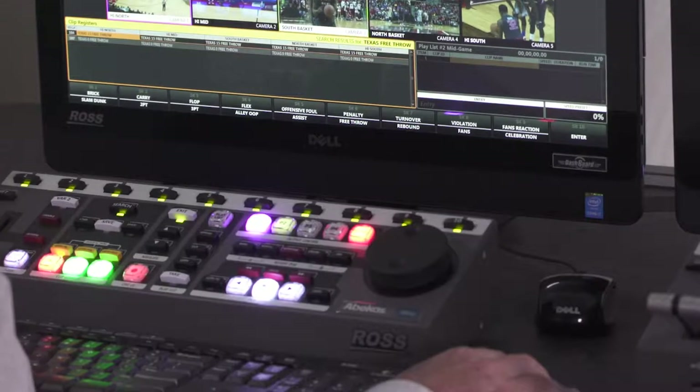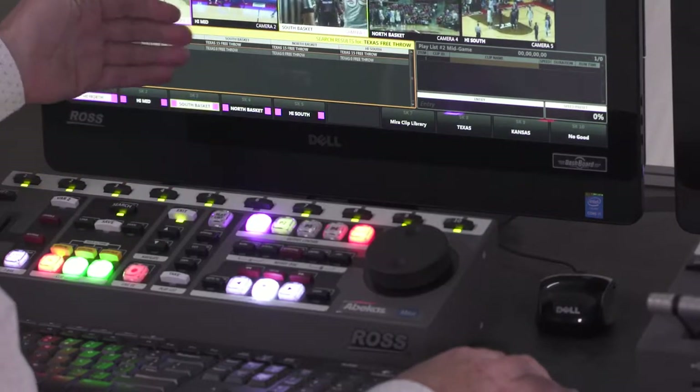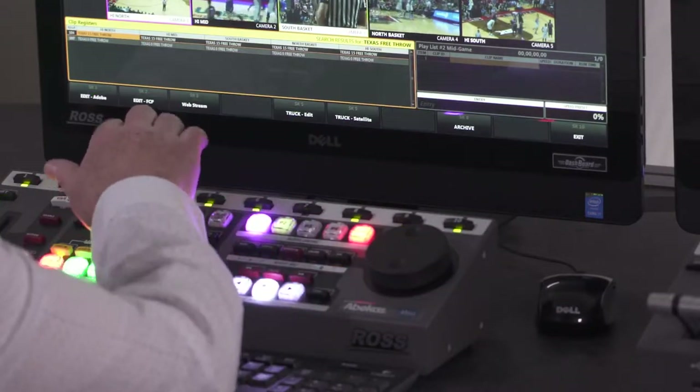Those clips can also be added to a playlist, and the playlist can be aired during game breaks. From the playlist, we can also export media files. So once you have a series of highlights created, you can export those media files out to an edit system for further polishing.